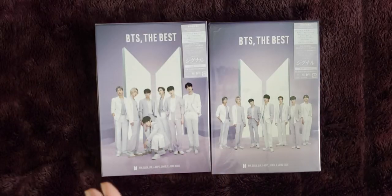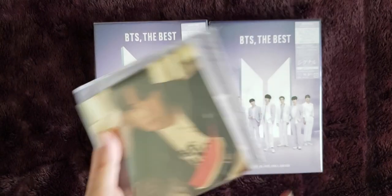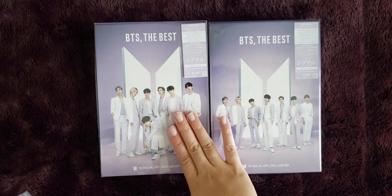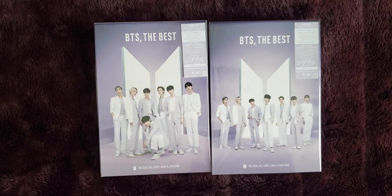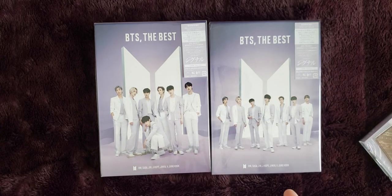So this is a bundle that came with the regular edition, a set of postcards, the photo book version, and then the Blu-ray version. For Japanese albums I collect the Blu-rays, and then I'll collect the CDs if they don't have a Blu-ray version and I really like the CD.